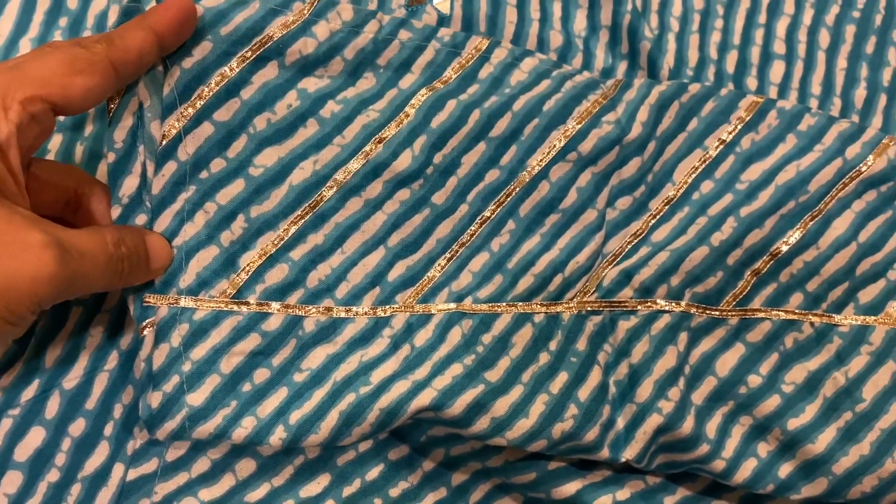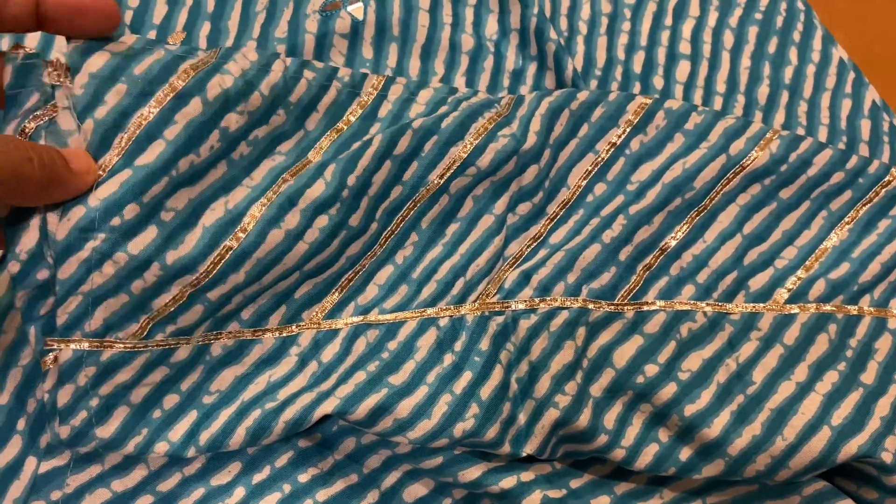You can use the back layer as well. This is available in medium, large, XL, and double XL sizes.